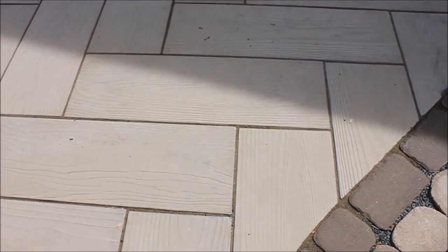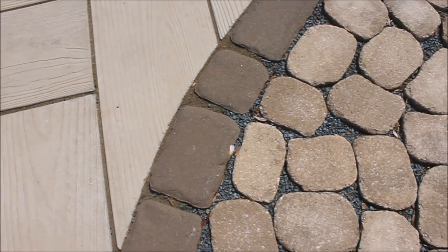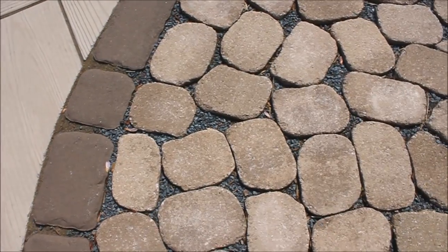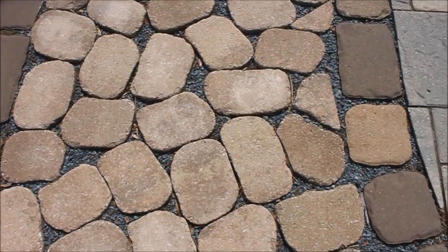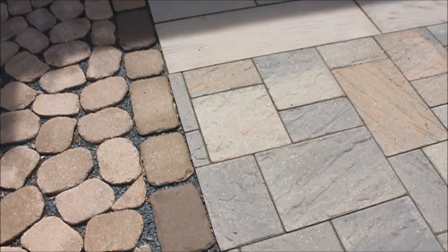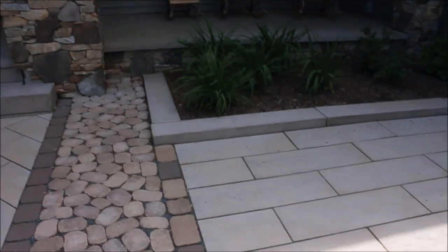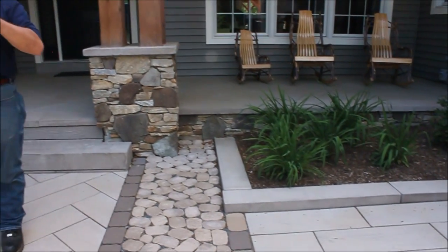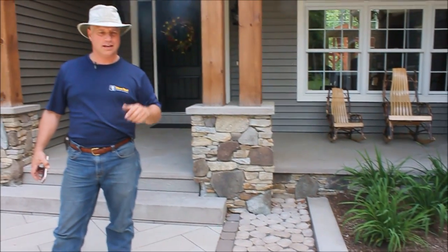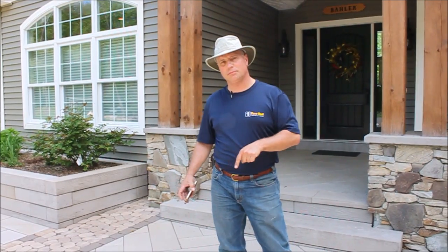All of it, as far as the base, is laid on our felt fabric, our number 57 which is a three-quarter clear stone, brought up within finish grade. We screeded our number eight stone, which is our three-eighths crushed stone, and we're able to lay this entire patio surface standard — the way you normally would lay your permeable. The only difference is some of this we swept in with polymeric sand, and some of it we left open grade.